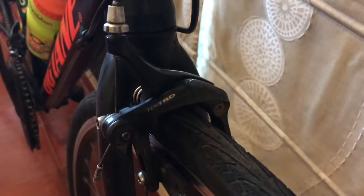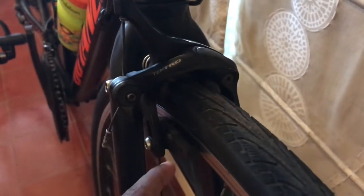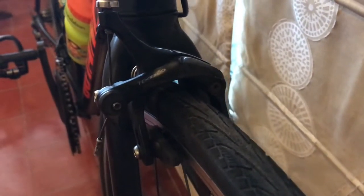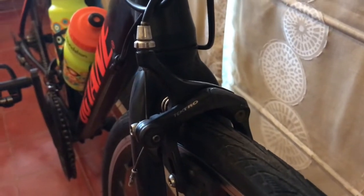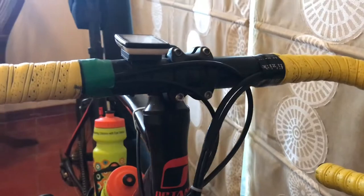At the front we have a pair of Tektro brakes — both the rear brake and the front brake are caliper brakes made by Tektro. Responsive enough, easy to clean. Brake pads need changing since I've used this bike for over a year, but Tektro have also done a pretty good job making their caliper brakes easy to fix and easy to use.